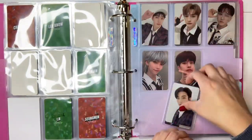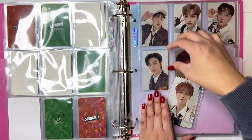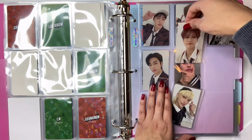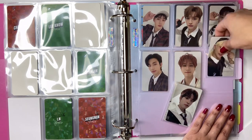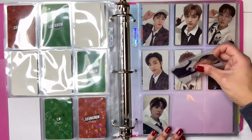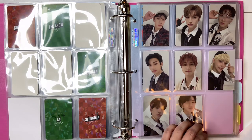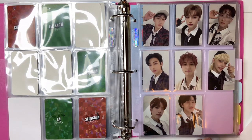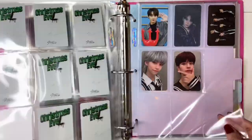I guess they're more so like POBs. I definitely recommend buying a few — pre-ordering — so you can get them, just because they're so, so cute. Look at Jeongin. Oh my god. I die looking at that. Yay, perfect! Oh my gosh, it's so freaking cute.